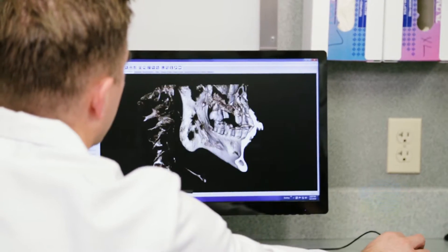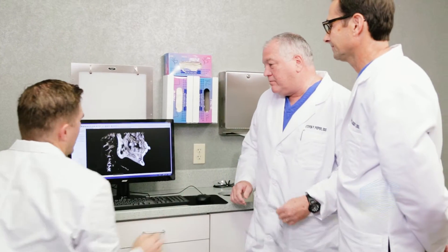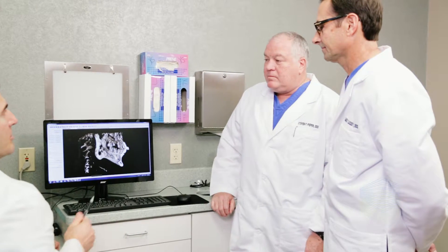We will perform a thorough examination of your jaws and teeth and review your x-rays prior to your treatment to develop the most efficient plan for extraction and socket preservation.